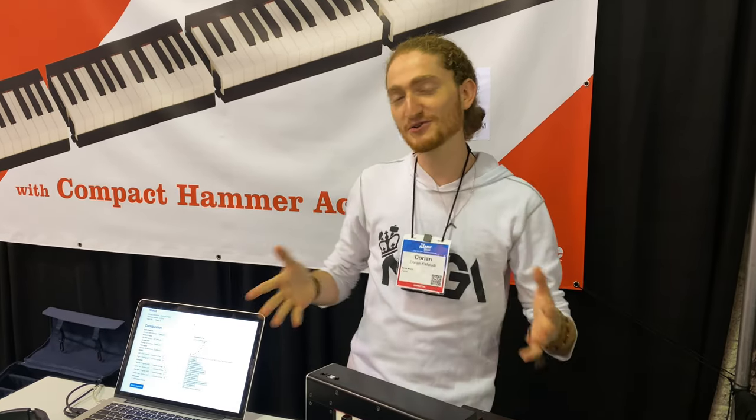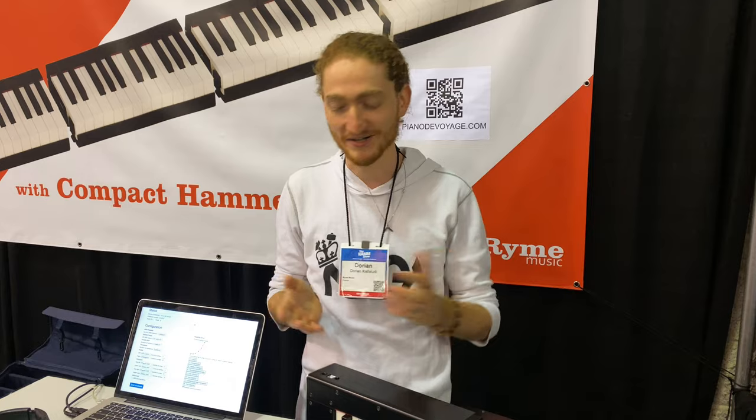Hi, so this is the Piano de Voyage. It's a fully portable piano keyboard, as the name indicates, because voyage means travel in French.